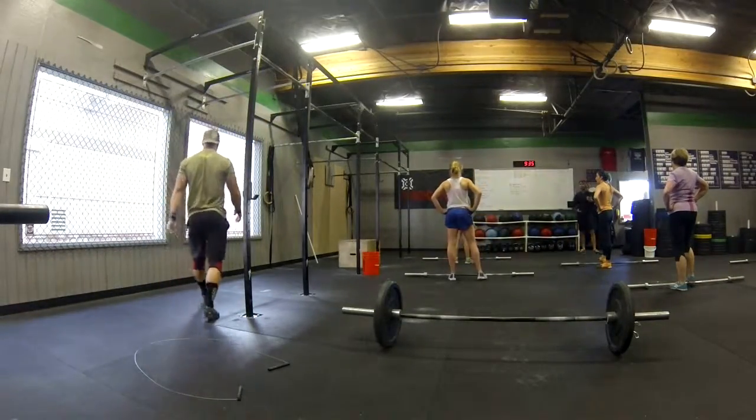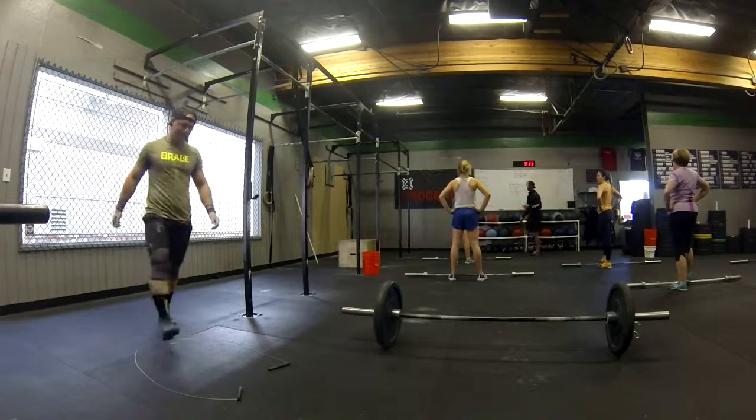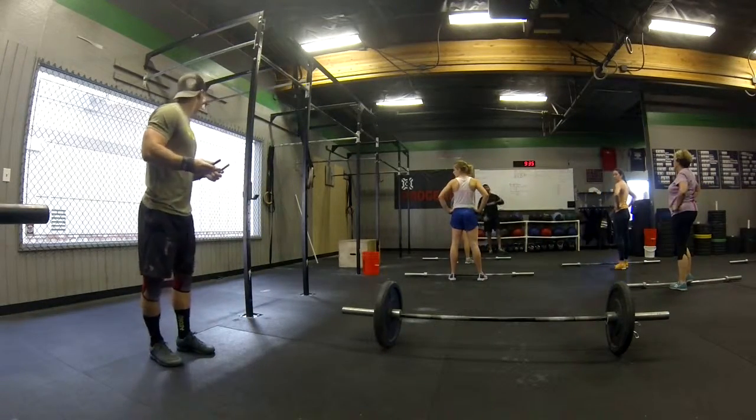It's a pretty heavy weight, so that you can maybe do unbroken for the first two rounds and then probably have to go to a single, if that's how you want to go with this workout. If not, no worries.